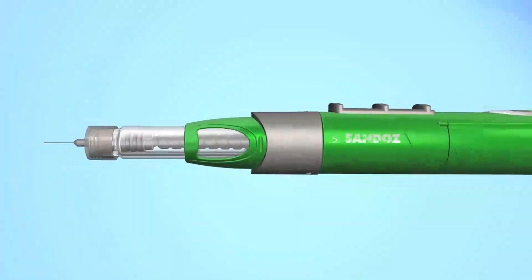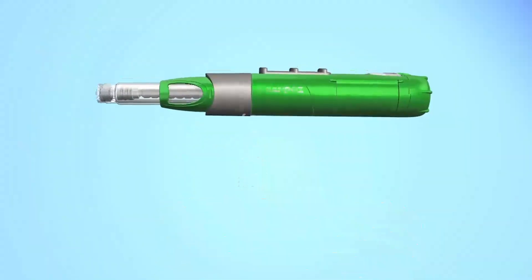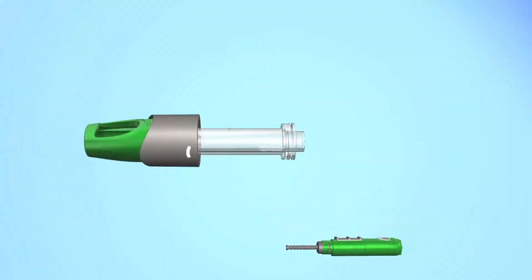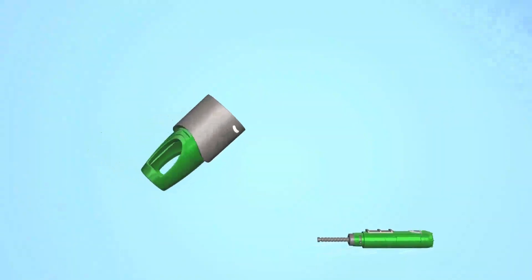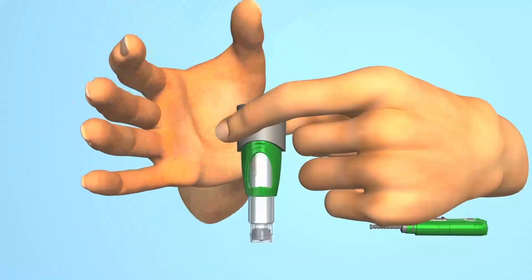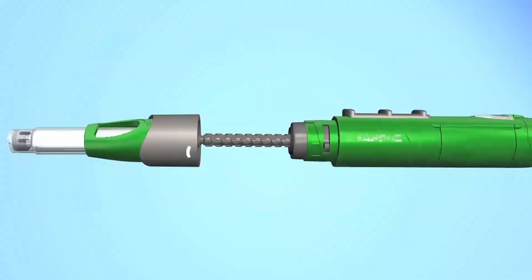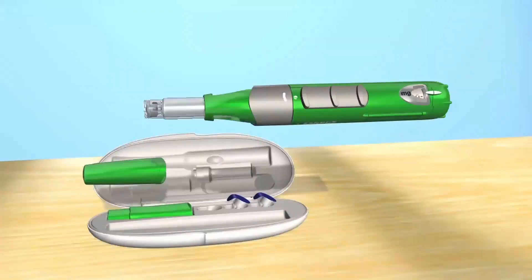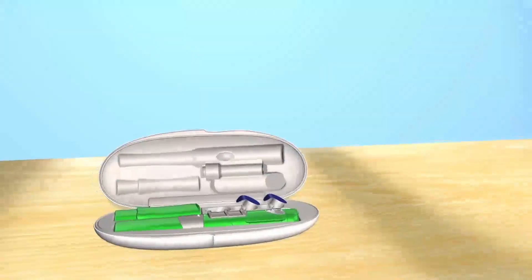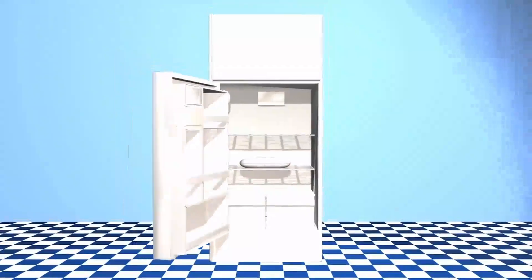If the cartridge is empty, remove and discard the needle. Then unscrew the locking ring and push on the end of the preassembled cartridge to take it out of the locking ring. Discard the empty preassembled cartridge and put a new preassembled cartridge into the locking ring as in Chapter 1. You can then reattach the locking ring with the preassembled cartridge to your SurePal, put the pen cover on, return your pen to the hard case, and put the whole case in the refrigerator between 2 and 8 degrees Celsius.